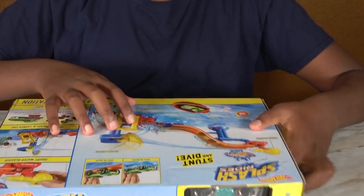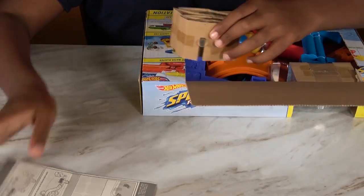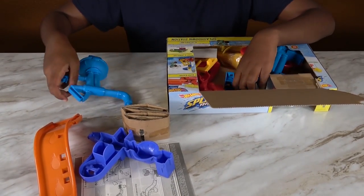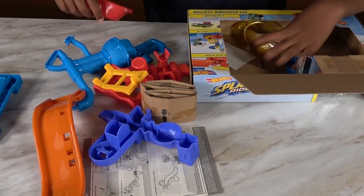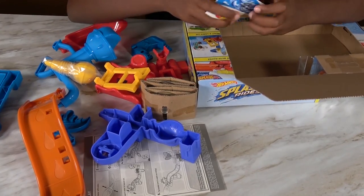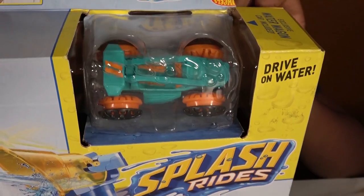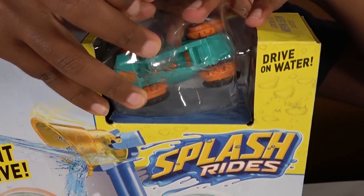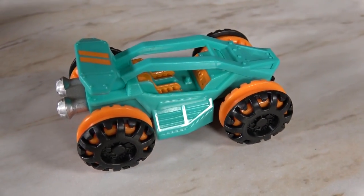We will open this set. Alright, these are all of our parts. Now we need to open our car. This is our car. And wow, look at this.